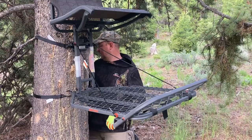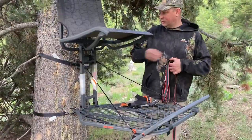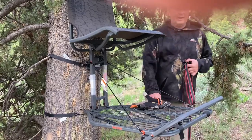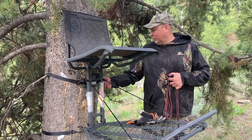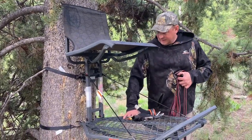Bring it up here and snug that as tight as you can get it. Because I don't trust the straps they send them with, and if you look, this tree's got a little bit of an indent right there. So if that happens to you when you're 15 or 20 foot in the air, you're not going to like that. The top one's done up as tight as I can get it, the bottom one's done up as tight as I can get it, and I still got that movement. So that's no good.